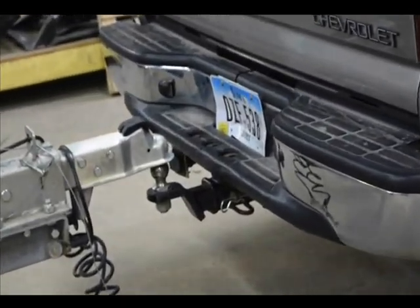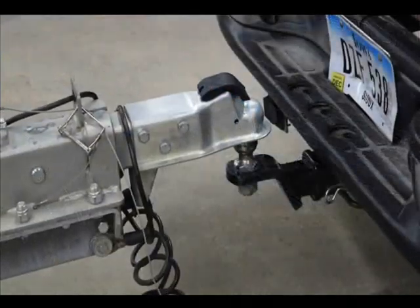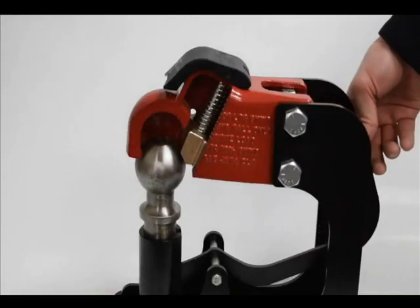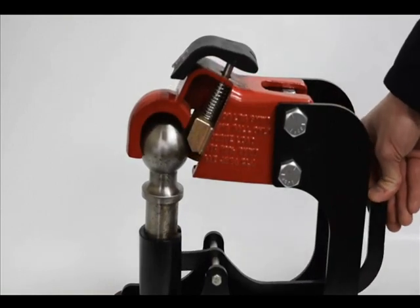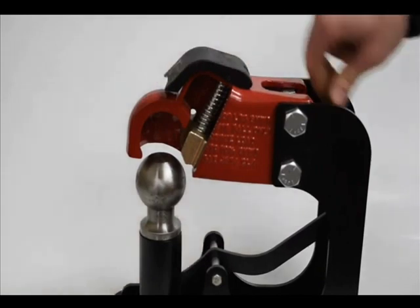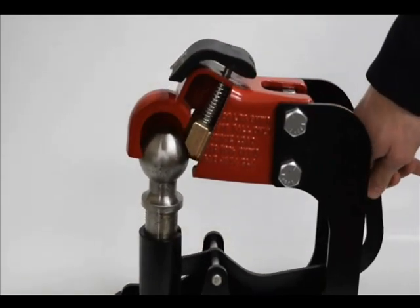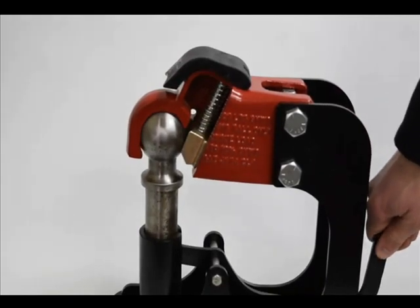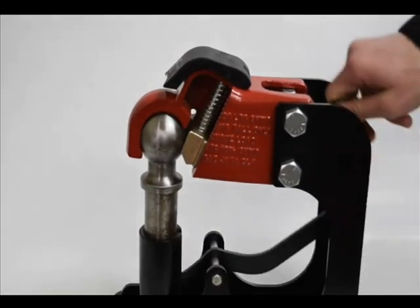Easy latch engagement is as easy as backing under your trailer and lowering the coupler over the hitch ball. While the coupler is being lowered, the easy latch mechanism will automatically slide up and back, opening the coupler socket. Once the coupler is lowered and the hitch ball is firmly seated in the coupler socket, the easy latch mechanism will snap closed, indicating you are ready to tow.